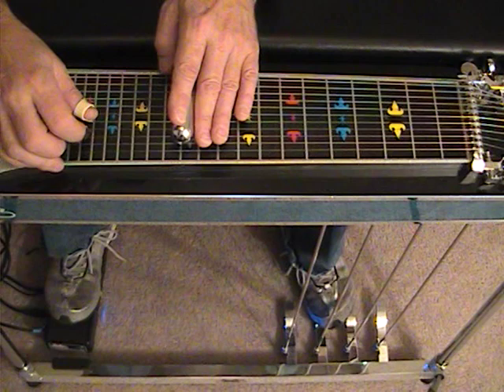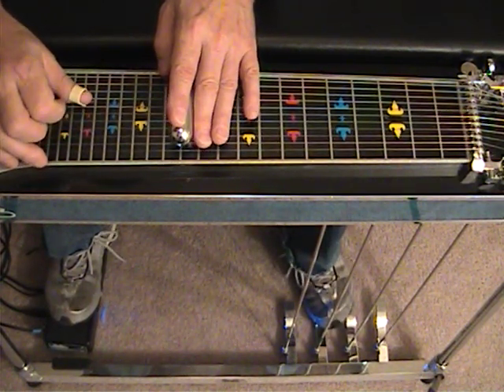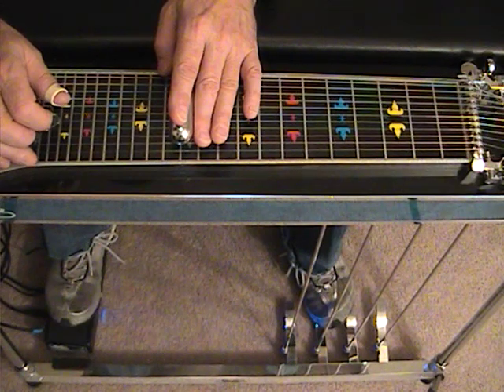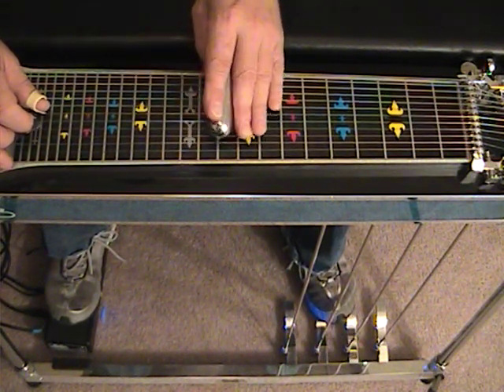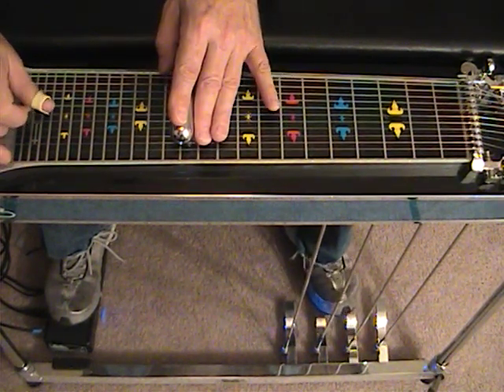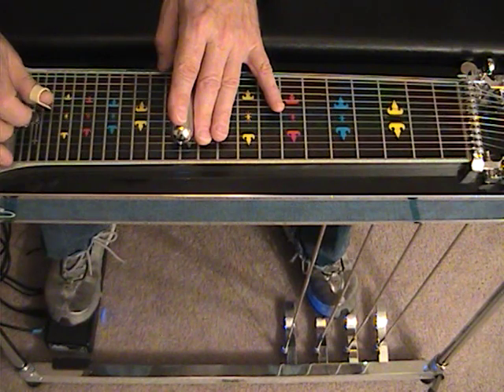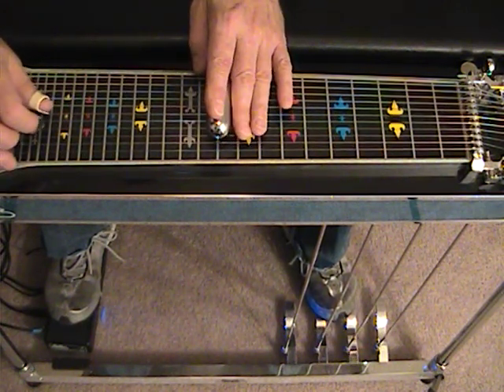Now, we're going to have to block this somehow. There we go. Now, from here, we're going to slide in with string 6 and string 4 to position 12. A pedal down, string 5, string 6, slide to 10, string 7. That's the next move.